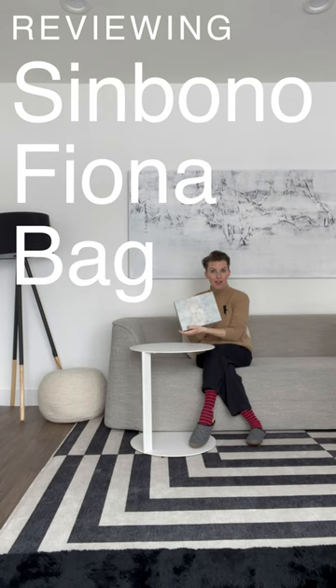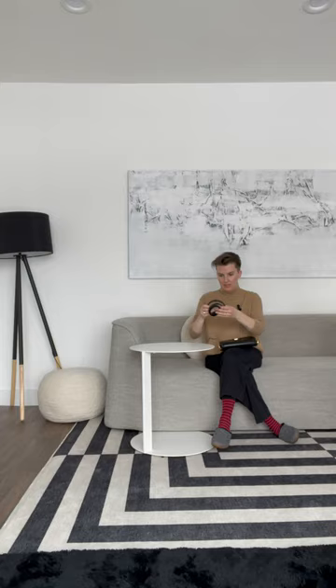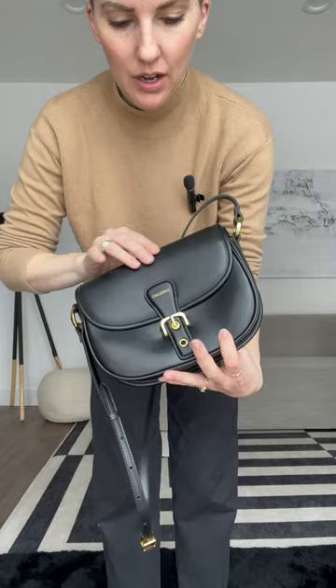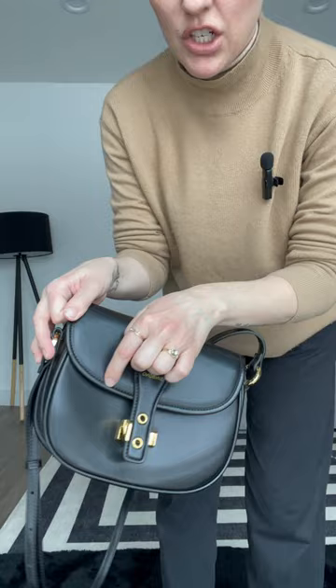What do we have here? Looks like Simbono's Fiona is back. Look at that cutie. Let's just get this little guy on there. First reactions — I can't believe it's vegan, but most vegan... I can't believe it's not butter. It feels like real cat skin, and this has beautiful stitching along here. Look at that little guy.